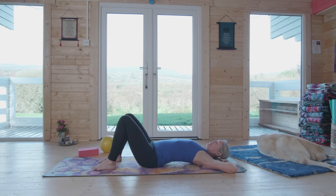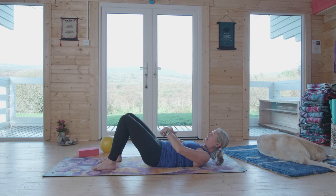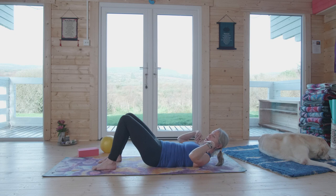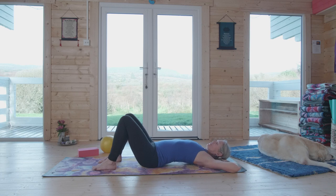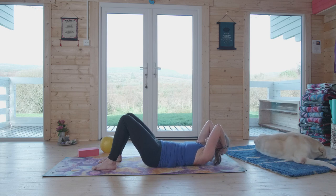As you breathe in, press the tailbone down and arch the lower back — press the arm bones into the ground so your whole back arches, upper and lower. As you breathe out, gently lift the tailbone or press low back and low ribs down, lifting shoulder blades. Think of your two girdles — pelvic girdle and shoulder girdle — coming towards the center of your body. Inhale back down, big arch; exhale, lift up. Watch that you're not tilting the head.